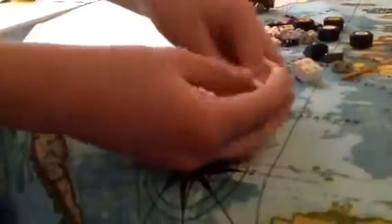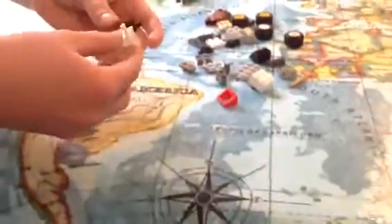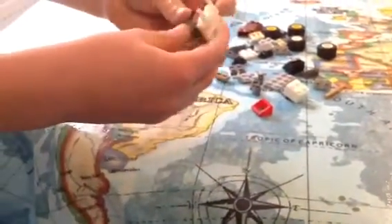You'll need another one, and you'll need a piece like this which is also white — it would be good if you had that color. You'll attach it on like this, and it goes like that.